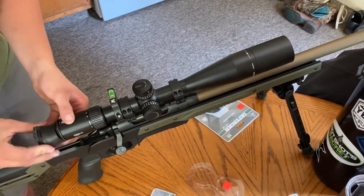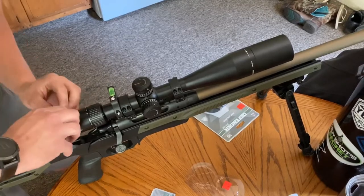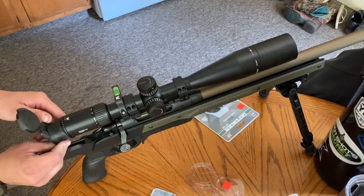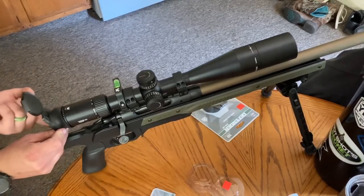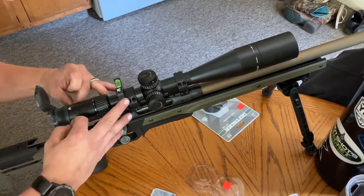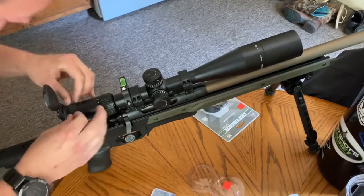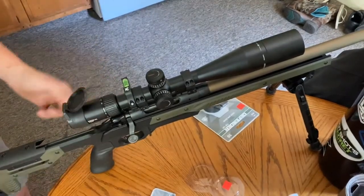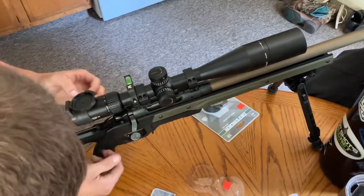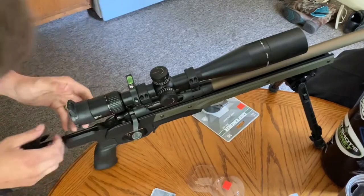This looks like a pretty tight fit, but it's really stretchy rubber. It'll be easier if I open this up and get one side started without touching the glass. I've wanted these for a while because the ones they come with are okay, but they're not what I want for when I go out west hunting. I want to be able to flip these covers up, and with long range shooting, I want something I can have dope data written right on the cap.